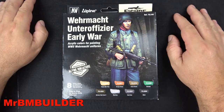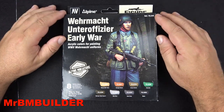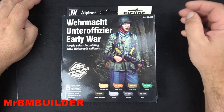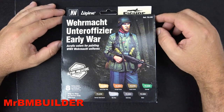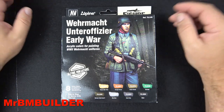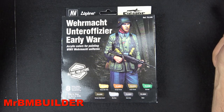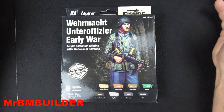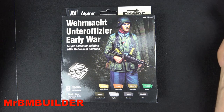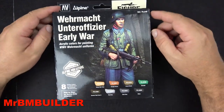Heads up: this Vallejo T50 Alpine Miniatures set has taken almost close to a year from release to get to Australia. I first saw it in an Australian eBay store only a couple of weeks ago. Before that the only place I could find it was overseas. I've even seen people on Facebook saying they can't get this set in Australia — absolutely crazy.